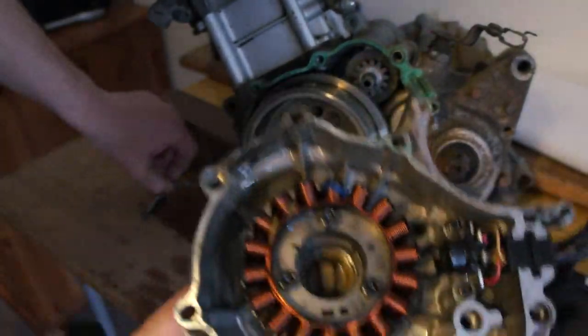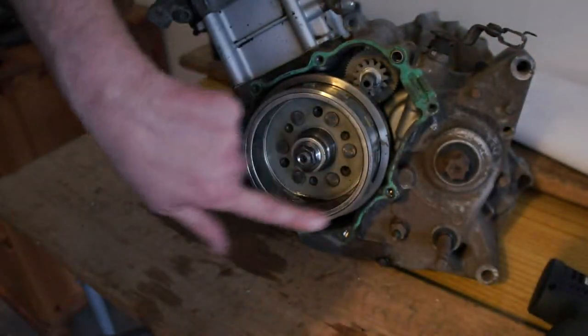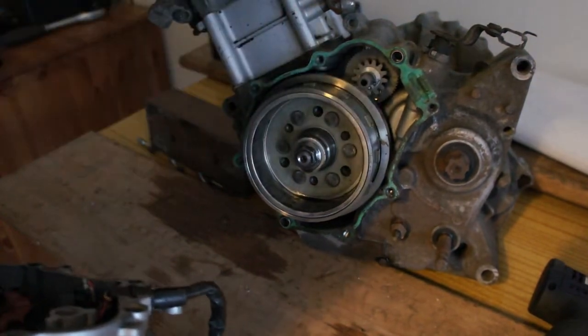So that's it — that's your stator and pickup coil. There's your flywheel, there's your flywheel bolts, and your chain is at the back — you can just see it.